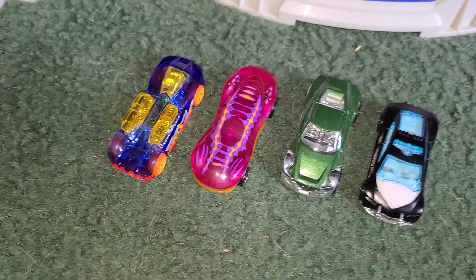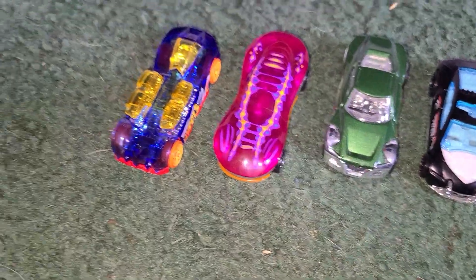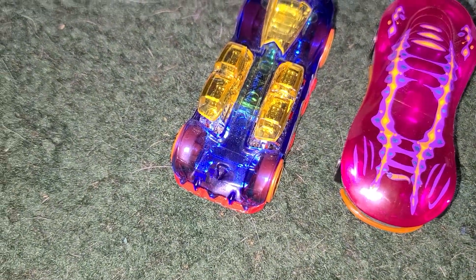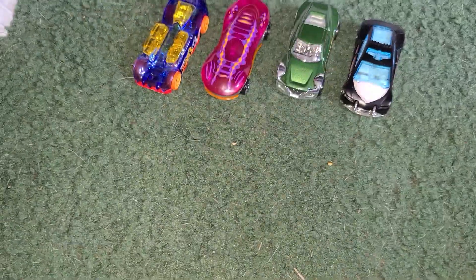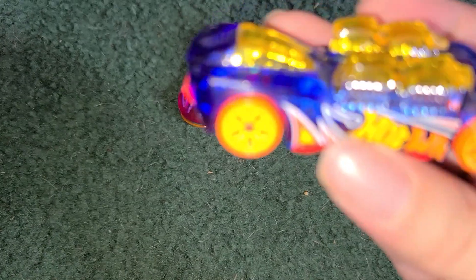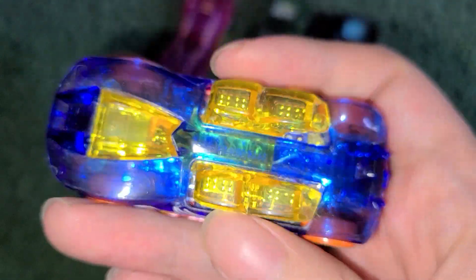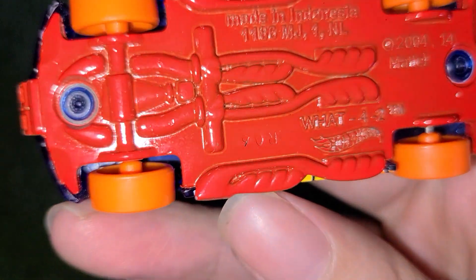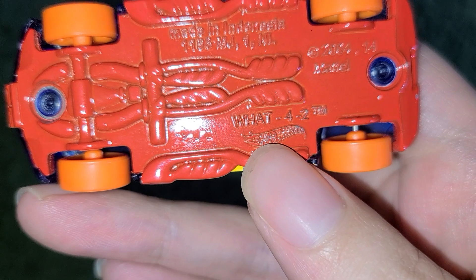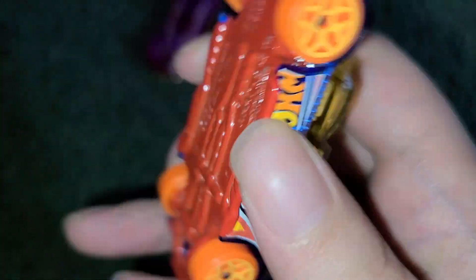Before I show you the garage, I'm going to show you the four cars that come with the set real quick. We got 4-2, Clear Speeder, Symbolic, and Speed Trap. Here's 4-2 up close — he's got a nice translucent blue with some yellow in there, and you can see his name right here.